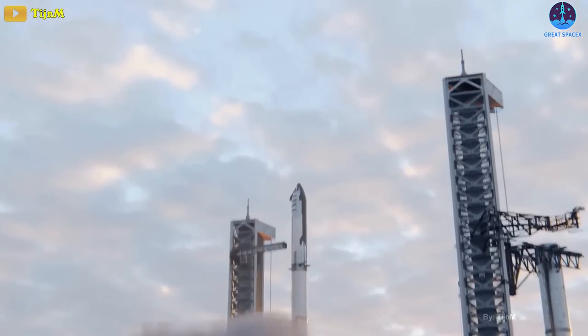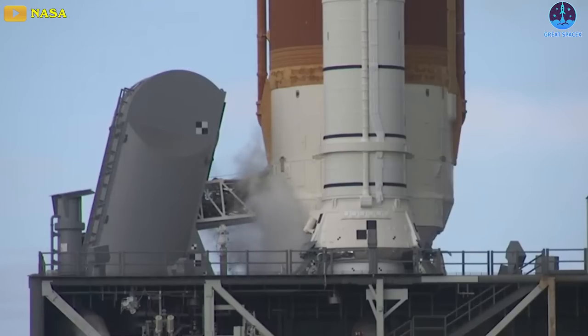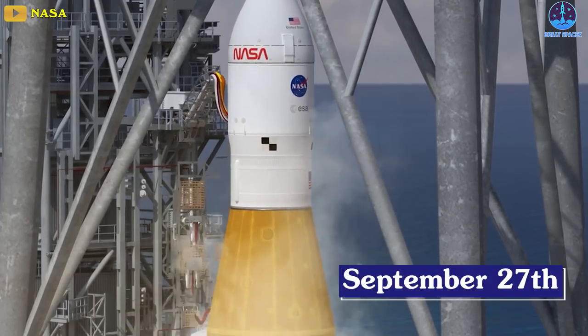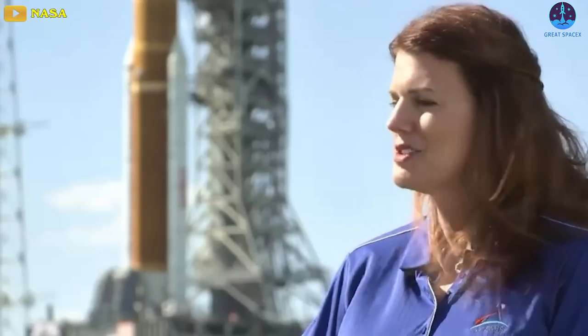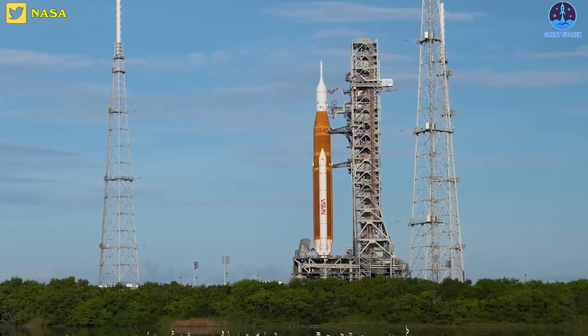While SpaceX provided more specific insight into its next steps towards Starship's crucial orbital launch debut, NASA's Artemis 1 moon rocket passed a critical fueling test Wednesday, potentially keeping it on track for a planned September 27th liftoff. 'All of the objectives that we set out to do, we were able to accomplish today,' Artemis launch director Charlie Blackwell-Thompson with the Exploration Ground Systems program at KSC said in brief remarks after Wednesday's test, which took up most of the day.